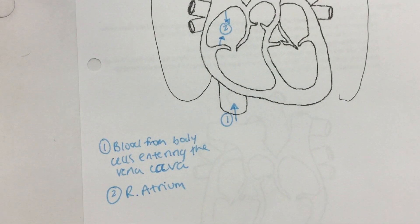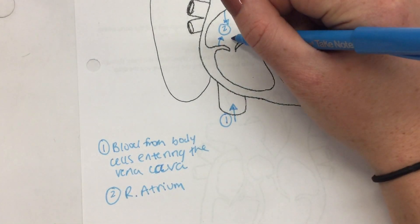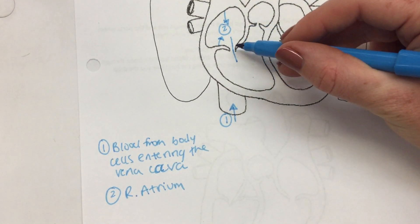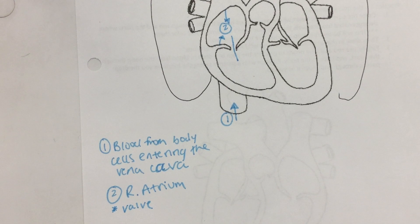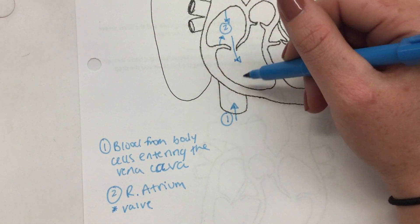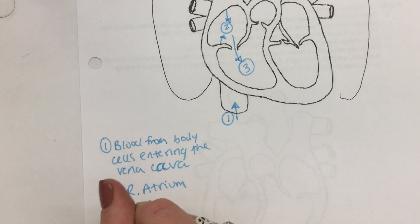Number two is the right atrium. Now we're going to travel through a valve — I'll do a little star to note that we pass through a valve to get to the next chamber. The blood flows from the right atrium through the valve into the right ventricle. That's number three.